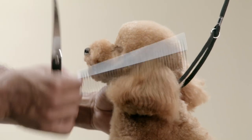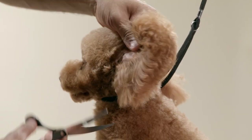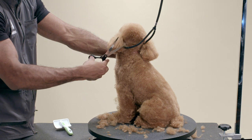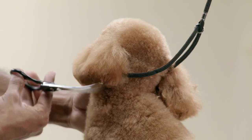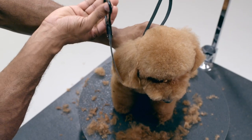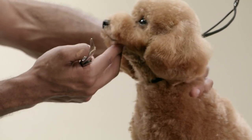Finally, I will brush and comb out the ears, and trim them with my curved shears to the desired length. When deciding the length of the ears, I like to balance them with the head and the body.